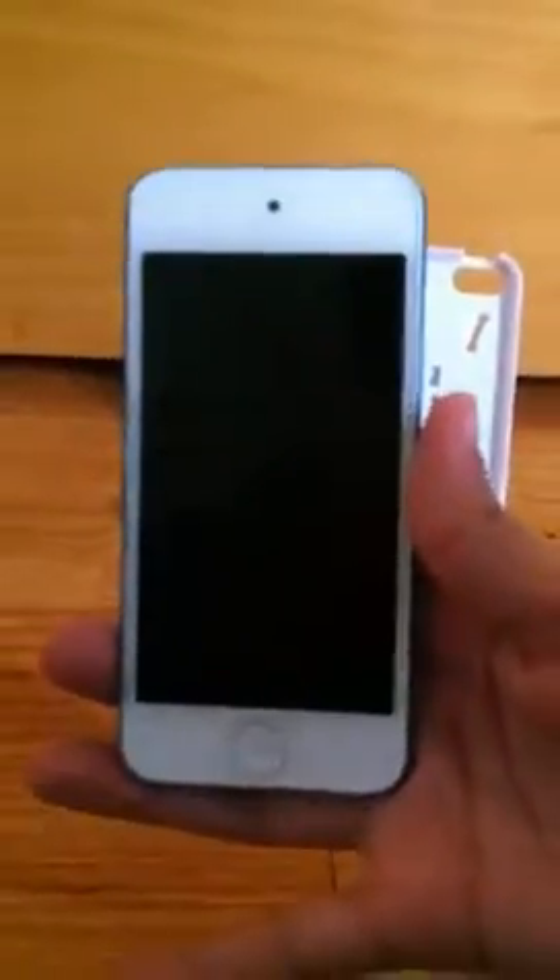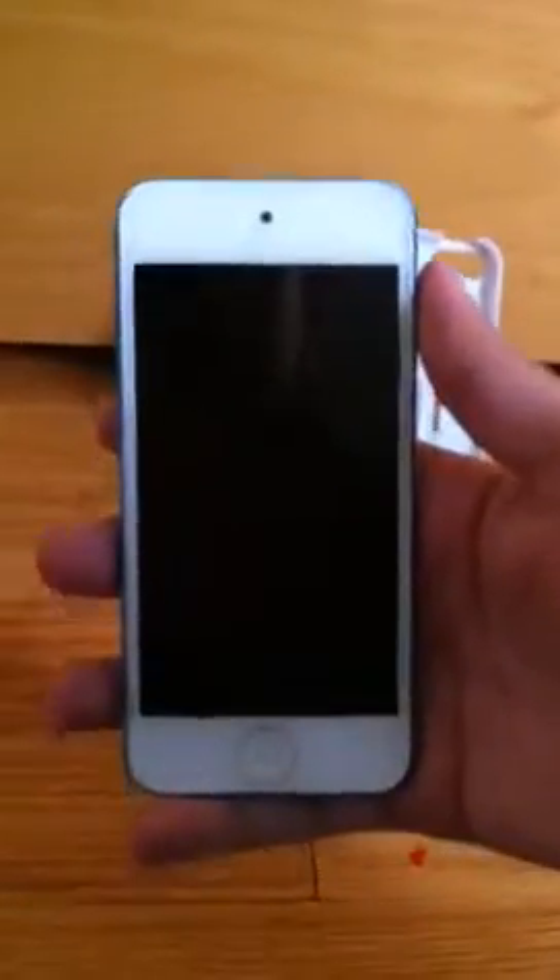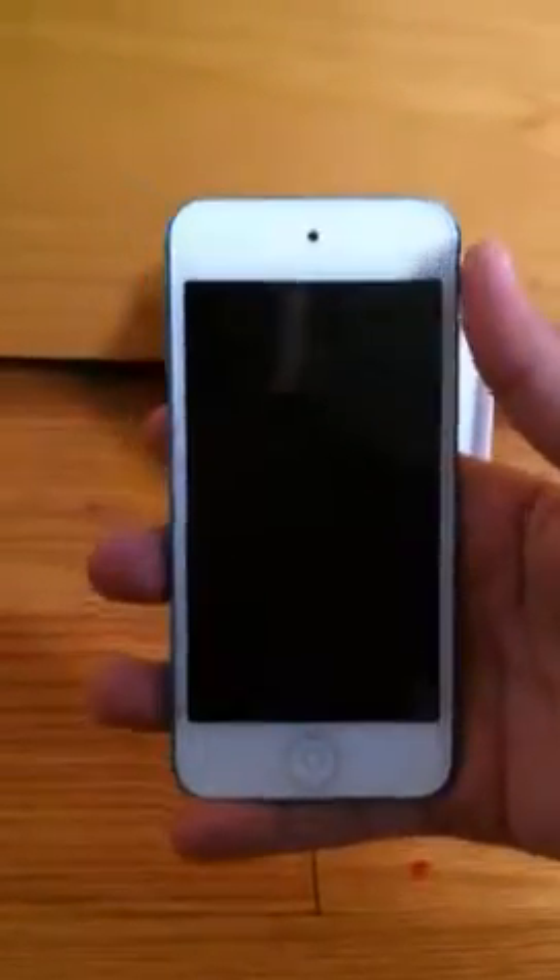So what we're going to do is just take it out of this casing, put that to the side, and here is the iPod Touch 5th generation. This has a 4-inch Retina Display screen, and it's the same screen you will find on the iPhone 5 that Apple just released.